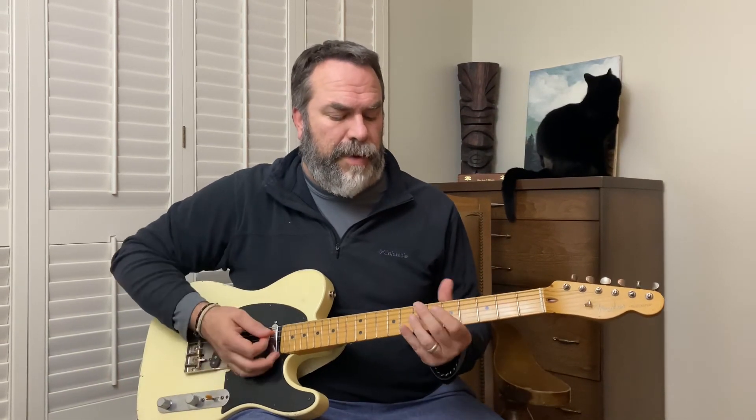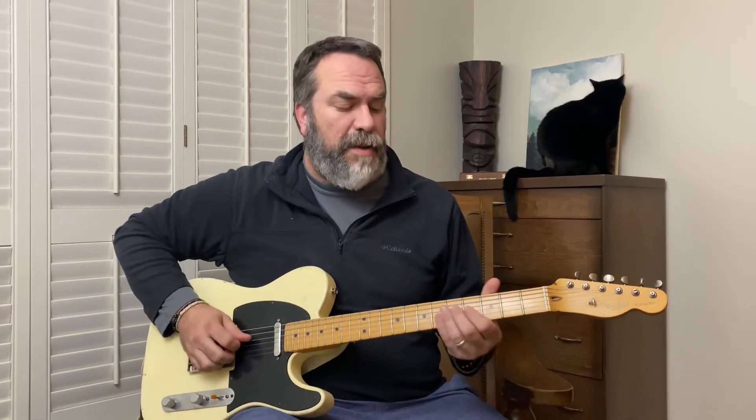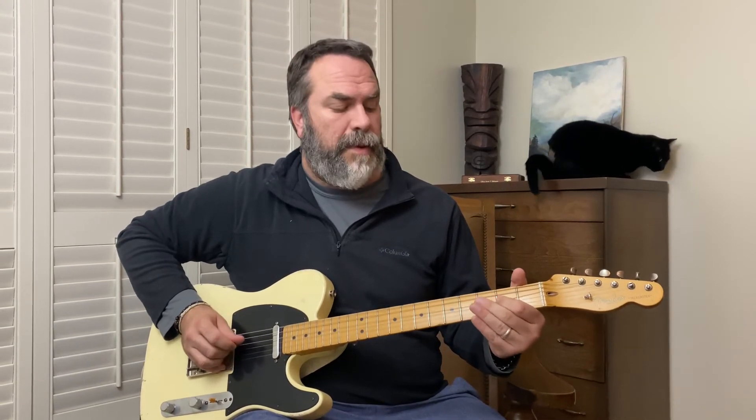You can end it with a Hendrix-y chord or something — whatever you want. So that's the whole thing. We'll play it again slowly, and then fast.